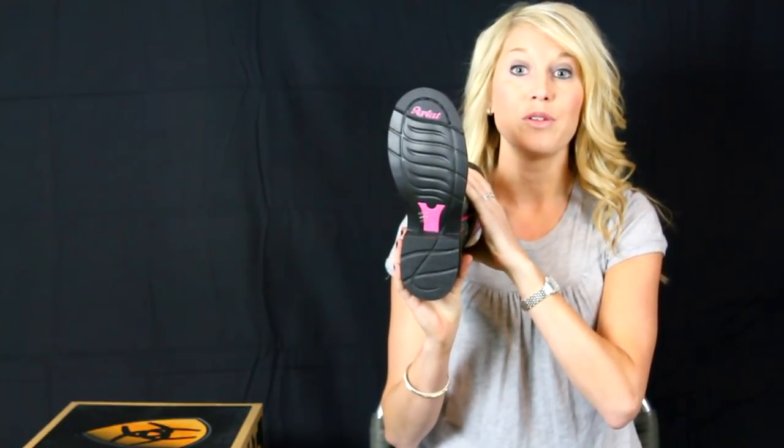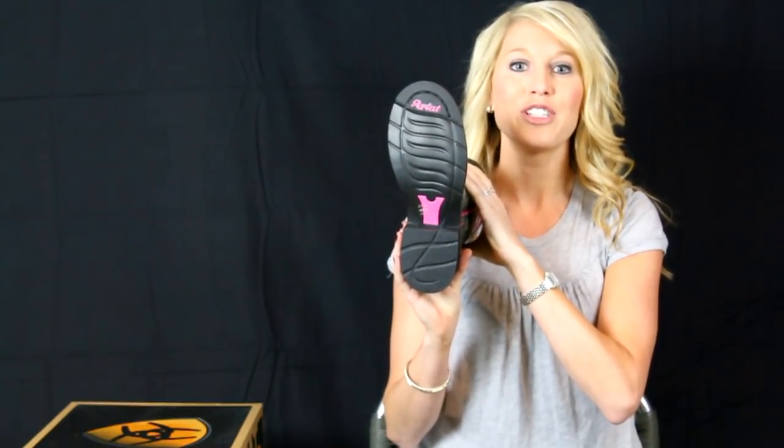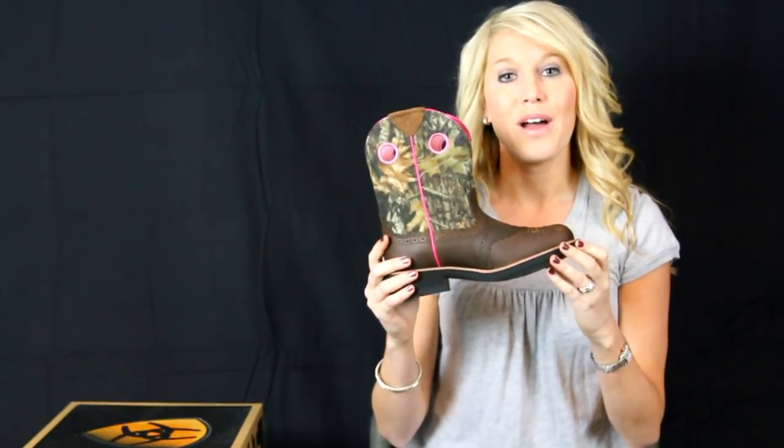The Pro Crep Lite outsole is durable and streamlined with traditional Crep performance and a wide square shaped toe box for more comfort. The insoles are a new standard for comfort — they let you work or play all day.